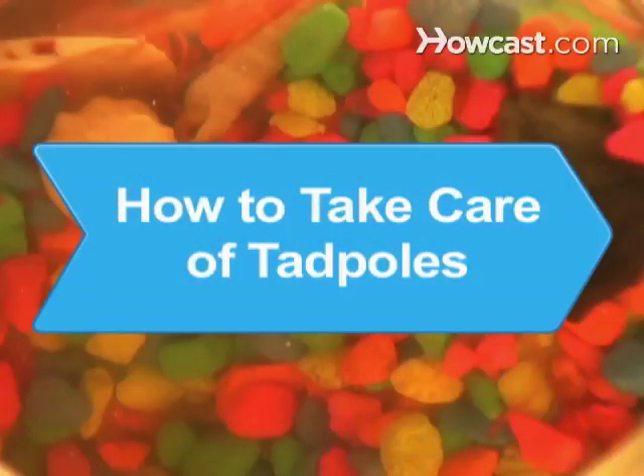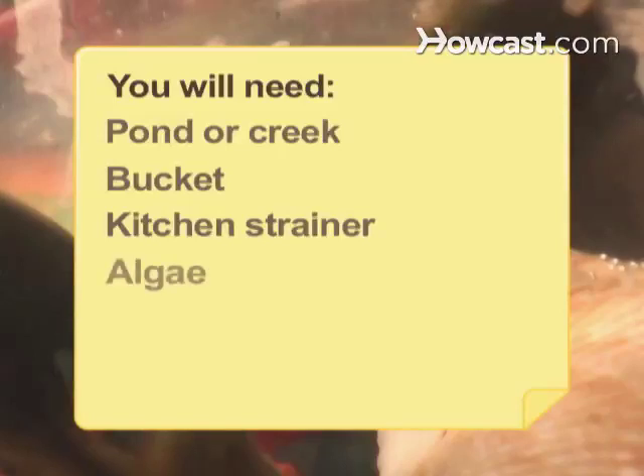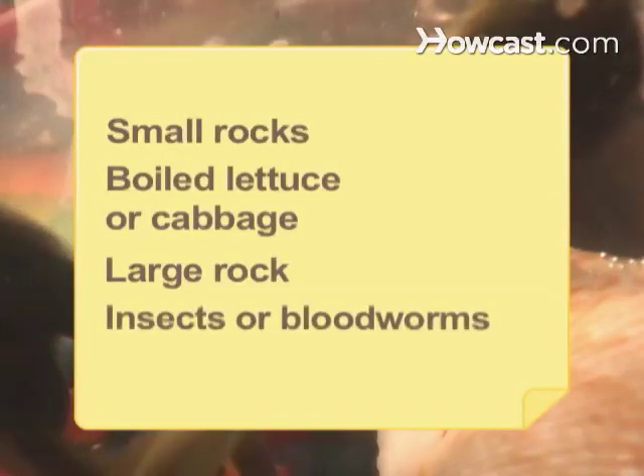How to Take Care of Tadpoles. Raising tadpoles until they become small frogs is a great way to learn about the natural world. You will need: a pond or creek, a bucket, a kitchen strainer, algae, tadpoles, an aquarium, small rocks, boiled lettuce or cabbage, a large rock, and insects or bloodworms.